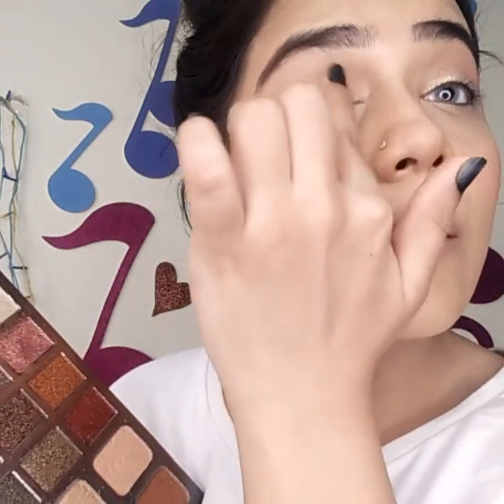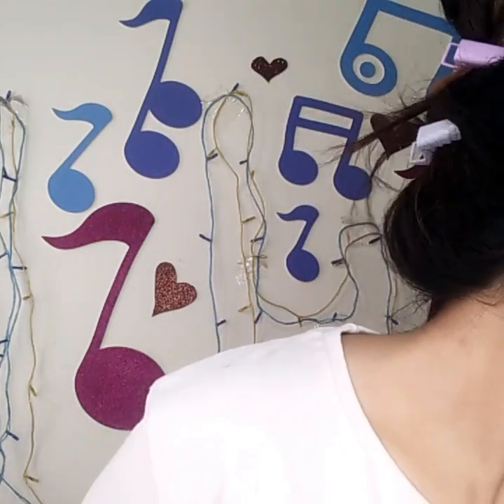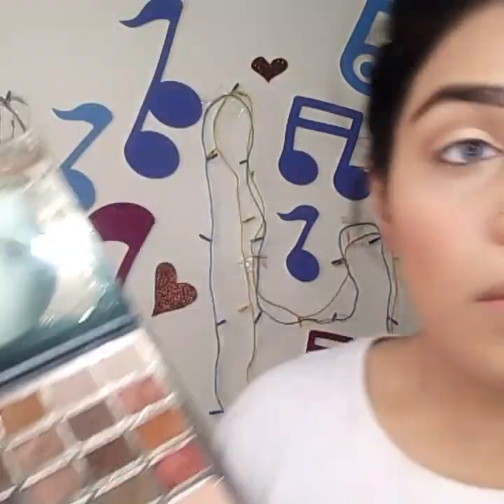I'm taking another shimmery shade — this palette is very good. I got it from Bin Hashim for 800 rupees and the shimmers are amazing. I'm taking a smaller pencil brush and putting that color in the inner corner and on the lower lash line, just to give it a glowy look — because it's all about the glow!